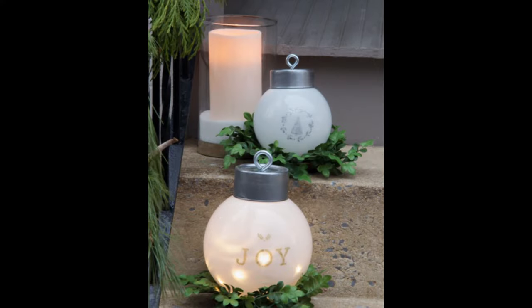You'll be filled with joy when you see how beautiful these ornaments turn out. To make them, you'll need light globes, tuna cans, eye hooks, LED battery-operated lights, a drill and bits, metallic spray paint, stencils, and paint.